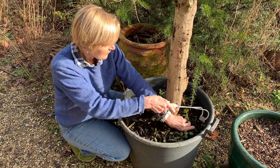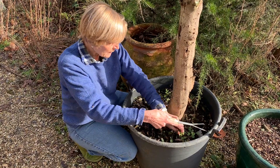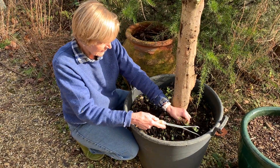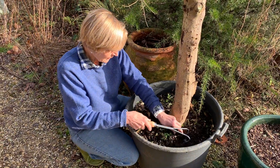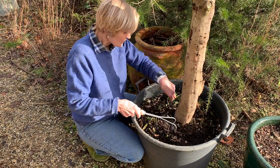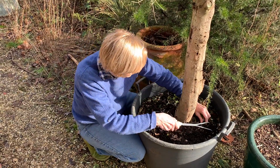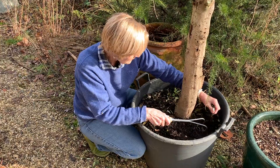What we do is just dig this in underneath, which loosens the roots and allows you to pull them out really quite nicely and easily like that, before they get too deep. Just working your way around the surface, you can work quite close in to the plants in the pot, again just loosening the weeds underneath.